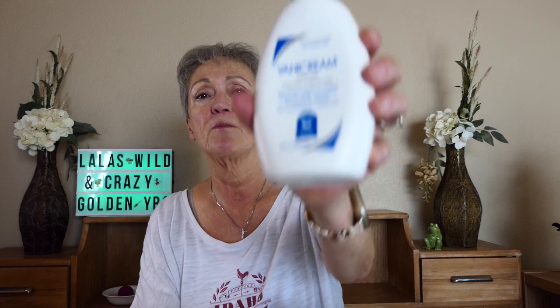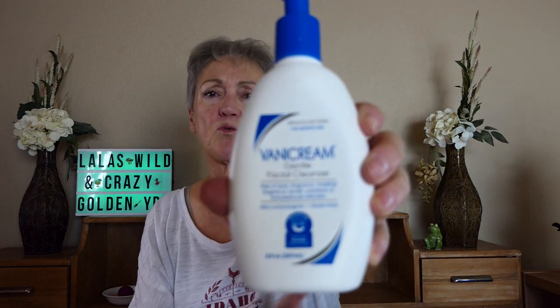I don't know why you need to pat it dry if you're going on to a second cleanse. So my second cleanse is with the same one I use in the morning — the Vanna cream. This just works great and doesn't leave your skin dry. So I put that on, then I rinse and pat dry, and I'm ready for the next step.